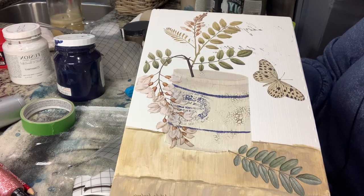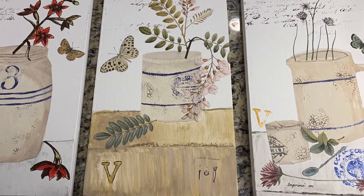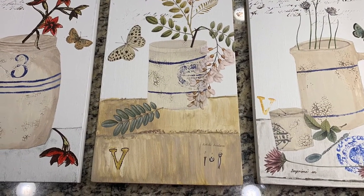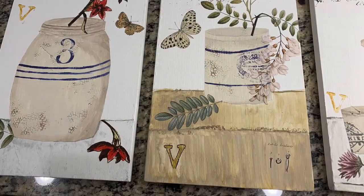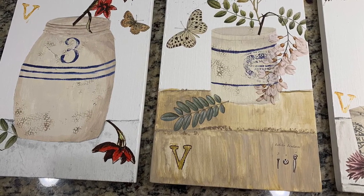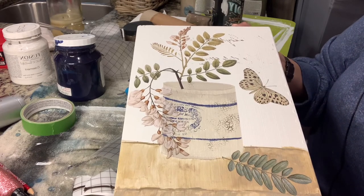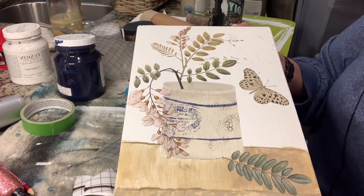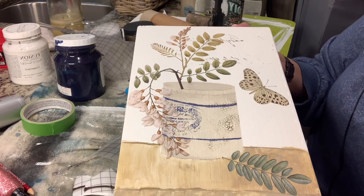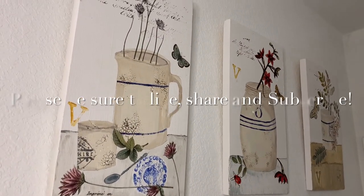I'll show you how the others turn out. Thank you for watching and I hope you were inspired! I'm going to link everybody and all the materials I used in the description box. Bye bye!